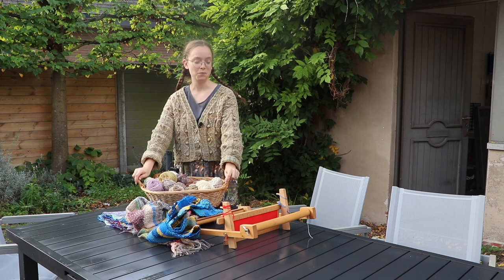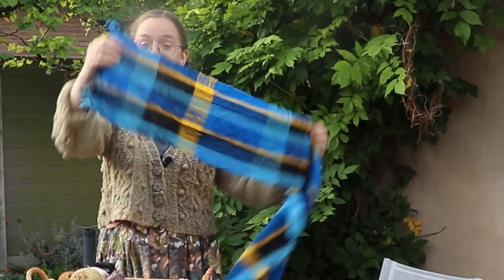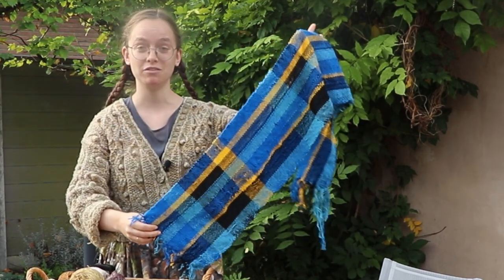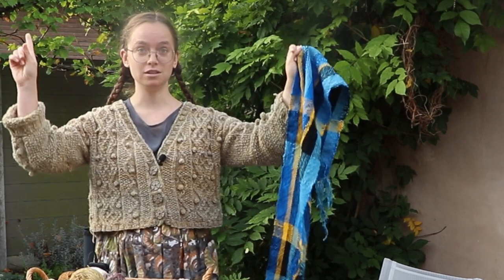I also last summer bought a vintage rigid heddle loom and I have been practicing with that for a bit. This was my first weaving — a little plaid scarf. You have seen that one, and if you didn't, check out the video in one of these corners.